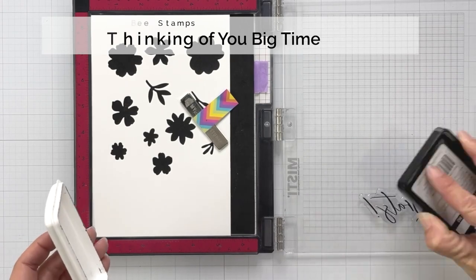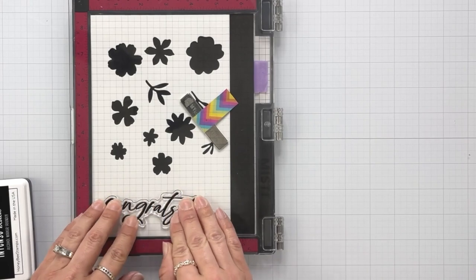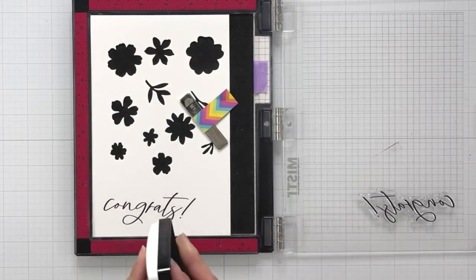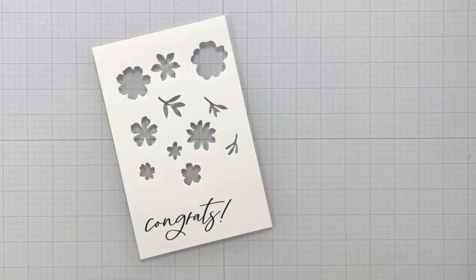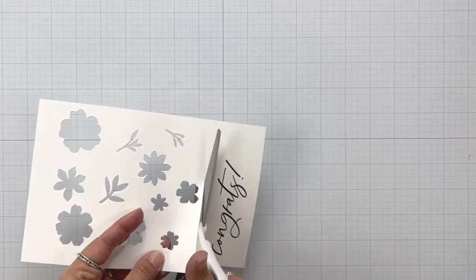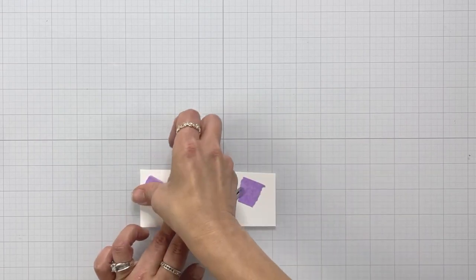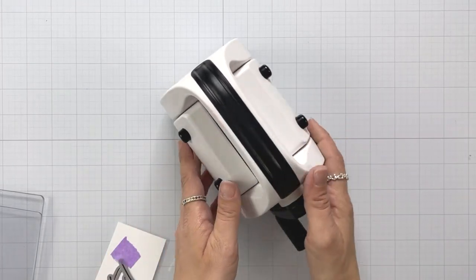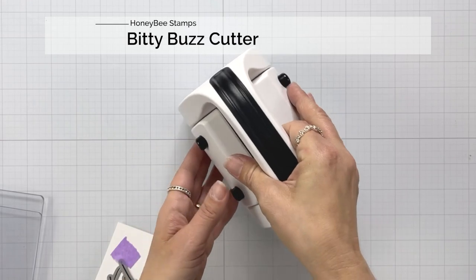To start, I need to stamp my sentiment. I'm using congrats because I think I'm going to be needing a lot of these cards. I'm stamping this down in the intense black ink, and this comes from the Thinking of You Big Time stamp set. I will have everything listed down below in the video description and also headers in the video as well. So after I cut this out with the coordinating die, I am going to bring in the new mini buzz cutter.